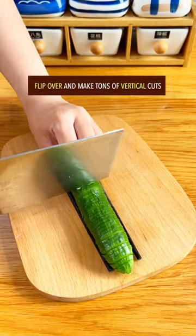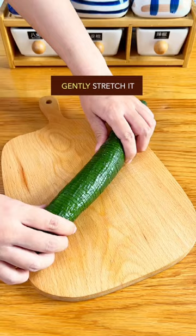Trending cucumber salad recipe in China. Make multiple deep diagonal cuts with the right hand, flip it over and make tons of vertical cuts, then gently stretch it.